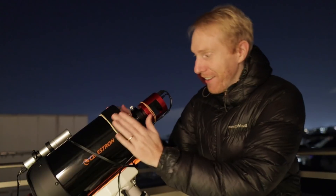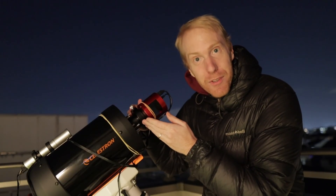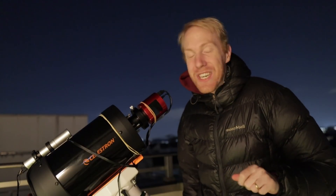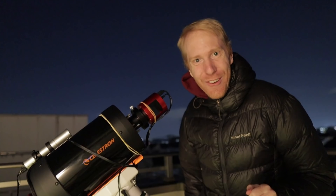Tonight we are going to do the first light of my Celestron C6 telescope combined with the Hyperstar lens, which makes this setup into a 300 millimeter f/2 telescope — insanely fast. Let's see how well that works.